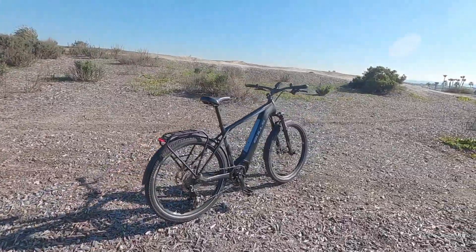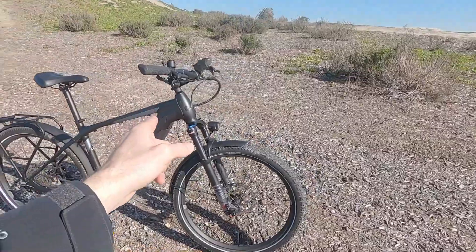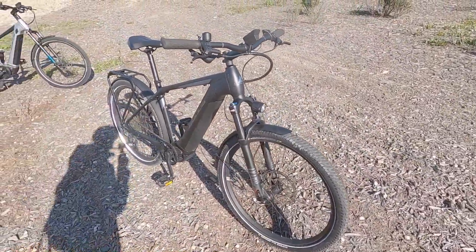$5,399 for this. It's a hardtail. It's got a nice suspension — 120 millimeters, air fork — boost hub spacing with a 15 millimeter through axle.